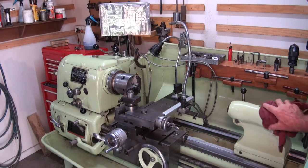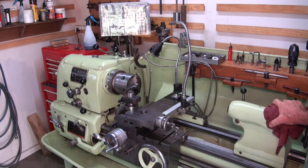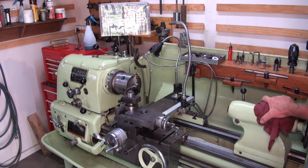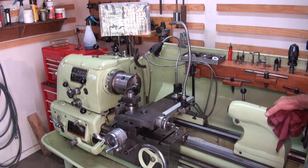Did you notice I cleaned up my lathe? Probably not, but it was looking a bit disgraceful so I gave it a good clean and oiled everything. I've had this lathe for about 18 years — it's a Colchester Student Mark II.